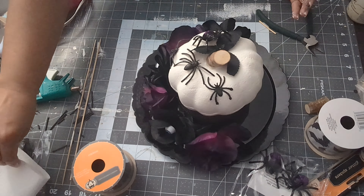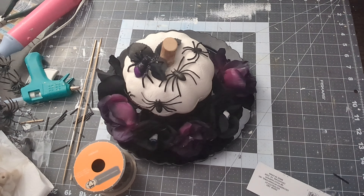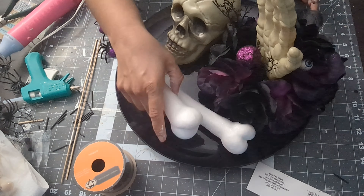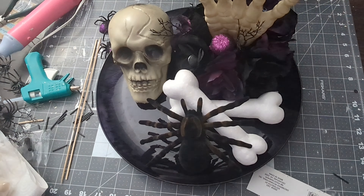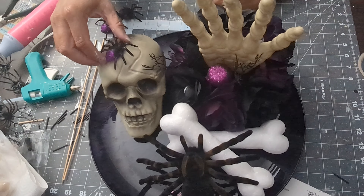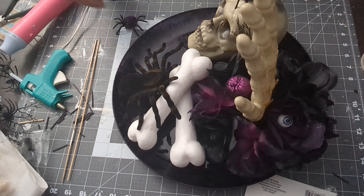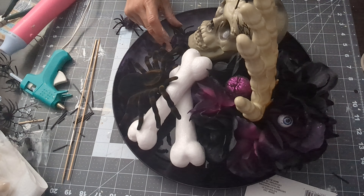I bring this over — it's only halfway done with flowers, but you can fill it up more if you want. I ran out of flowers, but I did have a big spider and some bones that I added because I felt it still looked plain with just the smaller spiders. I also added a spider on top of the skull — why not, I have spiders everywhere!